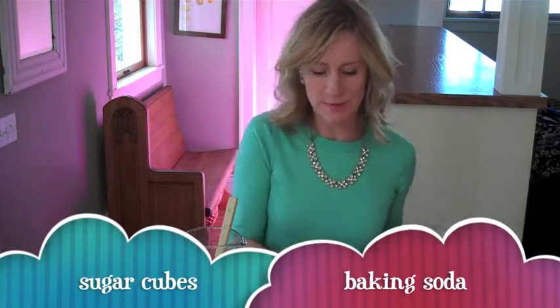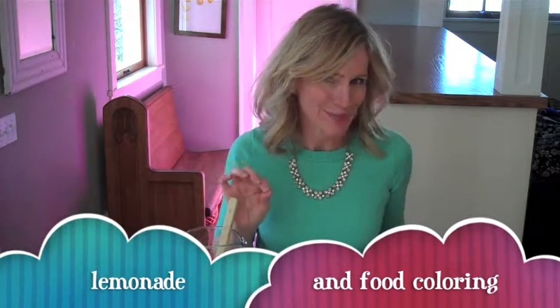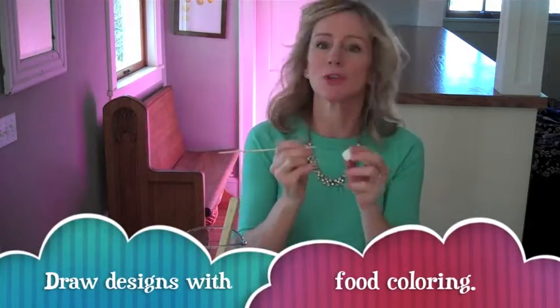All you'll need for this experiment are some sugar cubes, some baking soda, some lemonade, and if you have it, some food coloring.